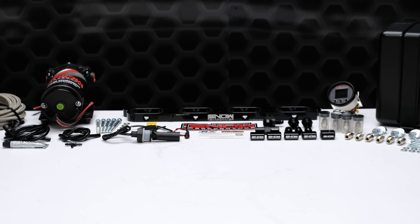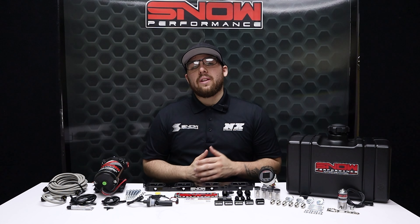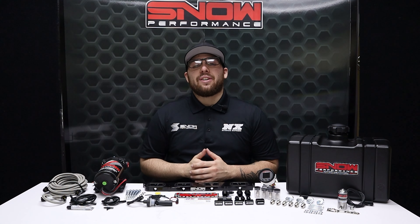For more information, you can visit us at www.snowperformance.net or give us a call at 1-888-GO-FAST-1.